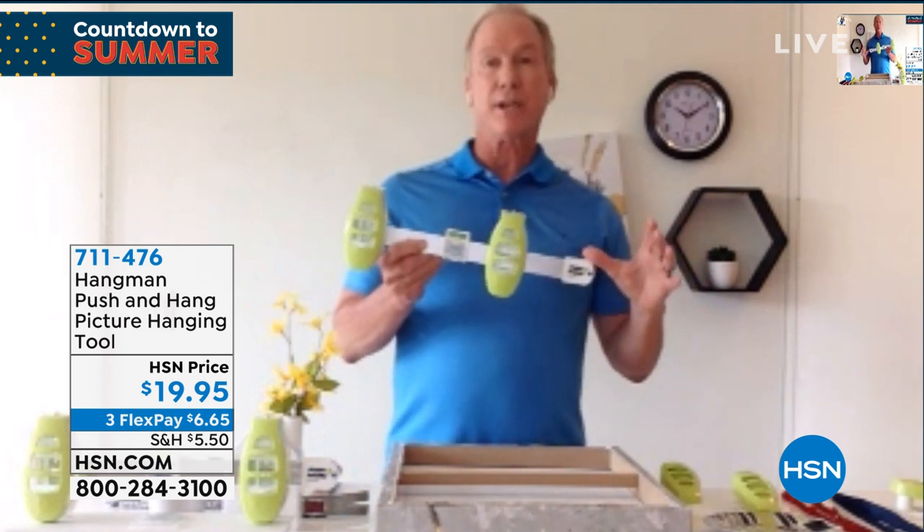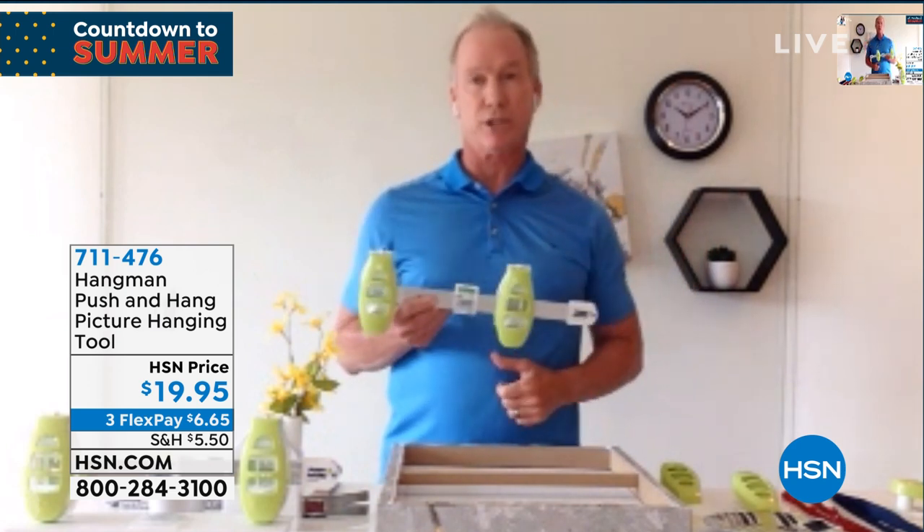I developed a tool that you're simply just going to walk up to the wall. In a matter of seconds, you're going to hang that favorite piece of art, hang that picture — all in a matter of seconds — in one easy punch-like motion.